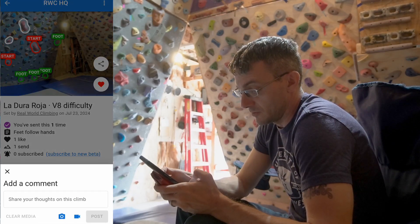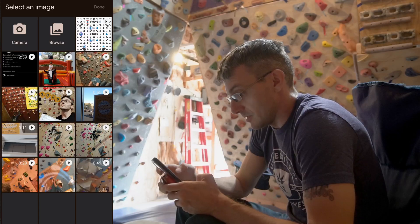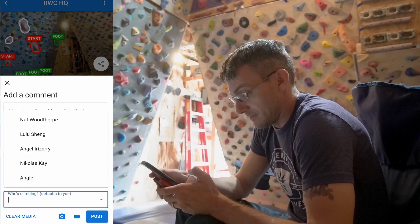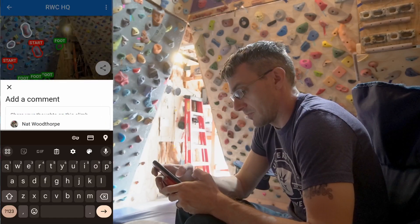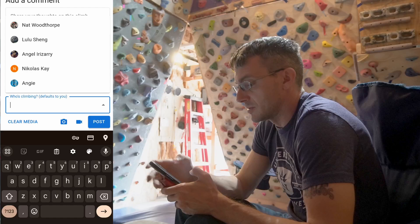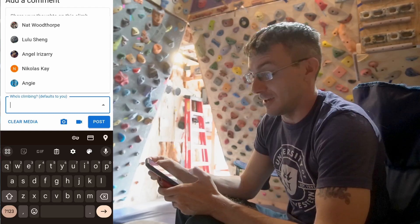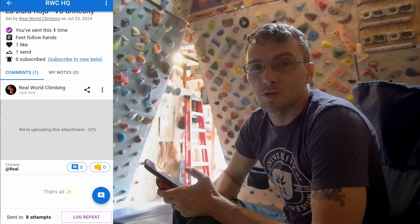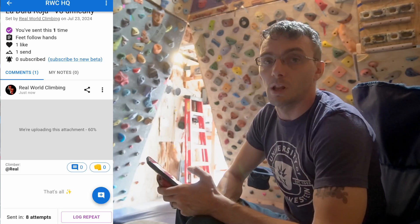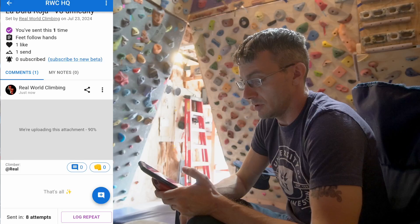If I recorded myself — which I did — I can put a beta video in there. And if I have other friends over that are climbing it and I record them, I can put that in here too. This seems more like a gym thing, but it would be really awesome if the headquarters was popular enough to have a bunch of different people coming over. It's got an almost social media-esque feel to it, which — if you have more people climbing at your home wall, or if this was set up for a gym — I think would be quite cool.